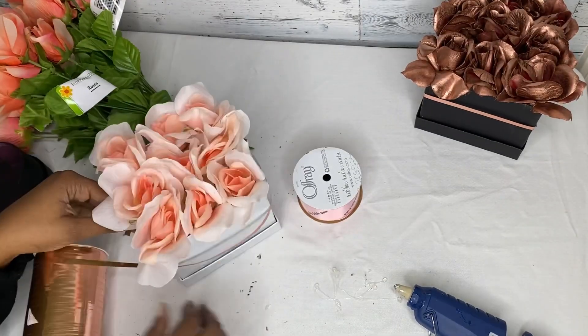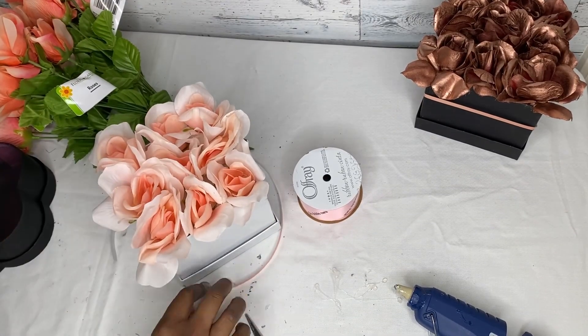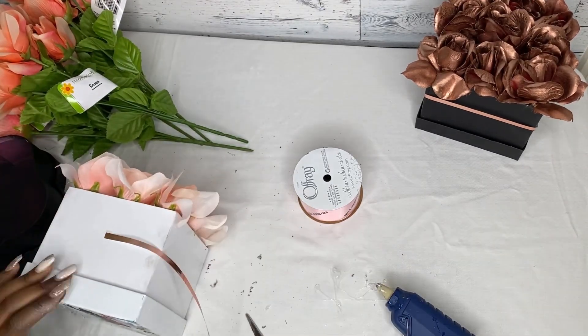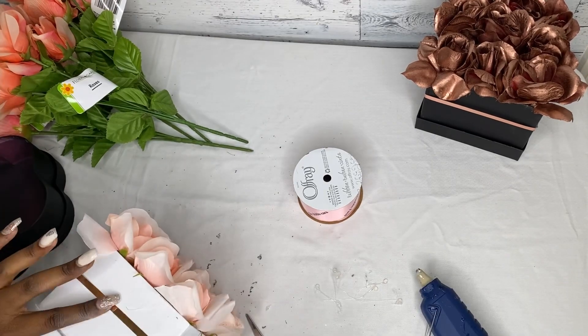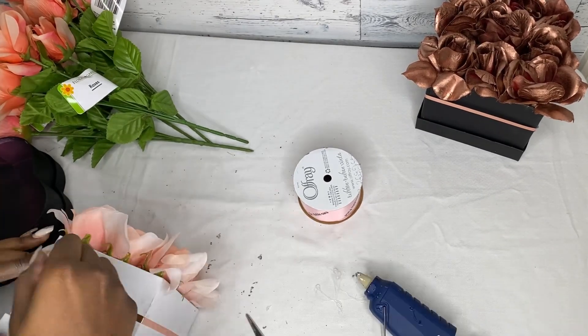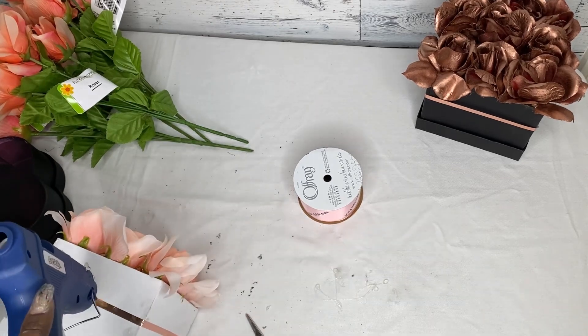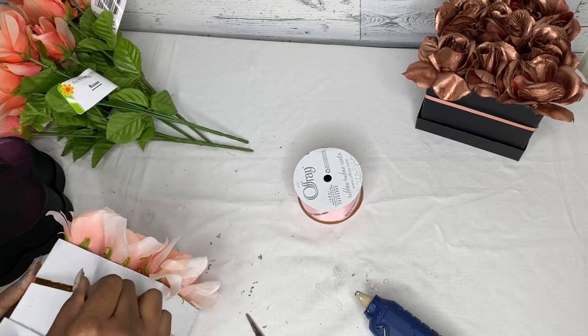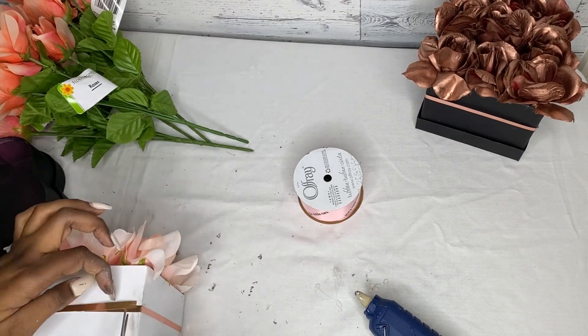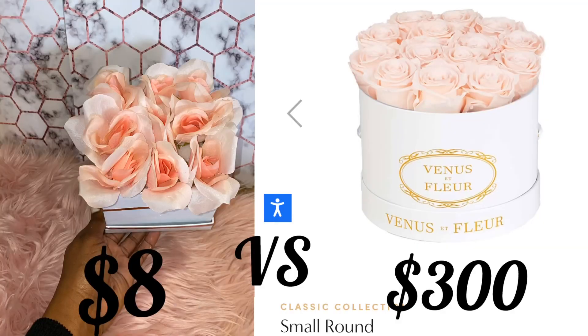We're going to personalize this box with a rose gold ribbon all the way around the center and adhere it with a little bit of hot glue from the glue gun. And there we have our own personalized rose box for $8 versus $300.